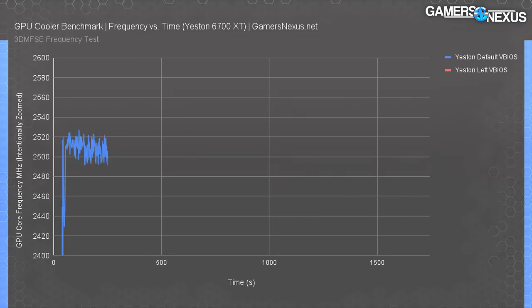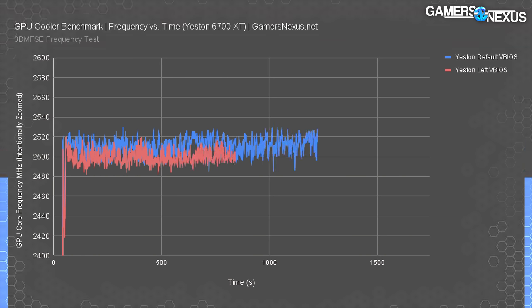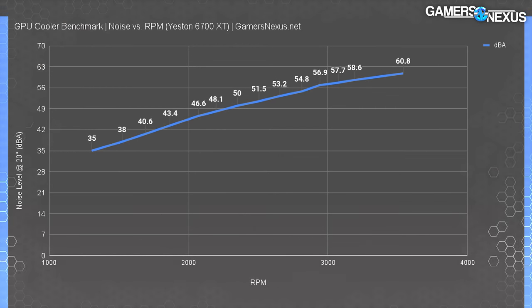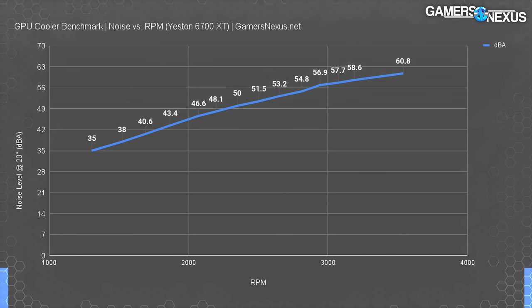The default vBIOS versus the alternative vBIOS are almost exactly identical — they might even be identically programmed, with only a couple MHz difference. Chip-level power consumption was equal under both vBIOS options, which is the most common use case for a vBIOS switch. For noise, the Yeston card runs at about 35 dBA at 20 inches distance at 35% RPM (~1300 RPM). Average noise ranges closer to 38–41 dBA depending on workload, and tops out around 60.8 dBA at 100% speed — extremely loud, but similar to most other cards when manually maxed.